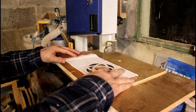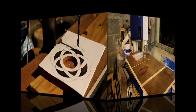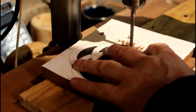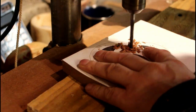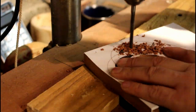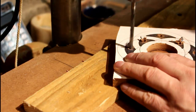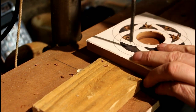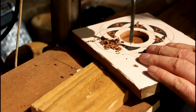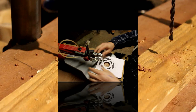Going over to the bandsaw, I'm just going to take off that little bit of edge to give me some room to work with. Back to the drill press and we're going to drill holes for the scroll saw blade to fit through later. My scroll saw is a pin blade scroll saw so I'm having to drill 6mm holes — that takes care of it to make sure the blade with the pins can go through.